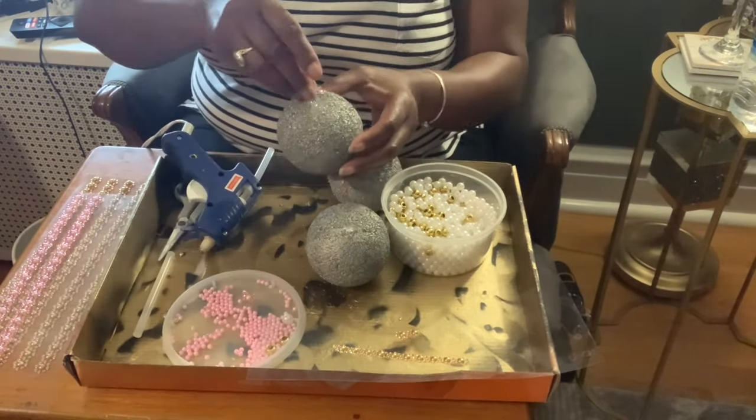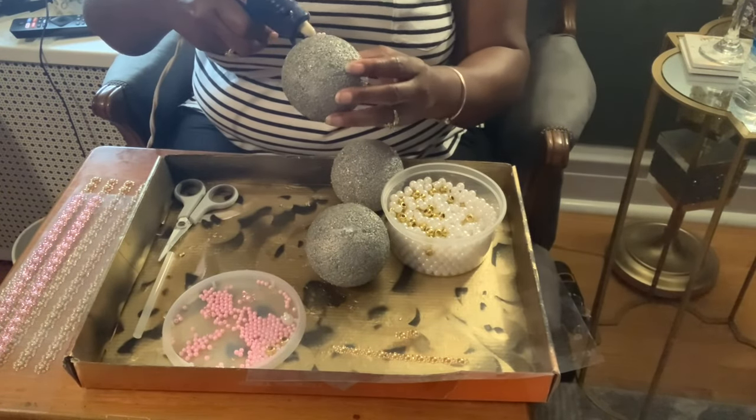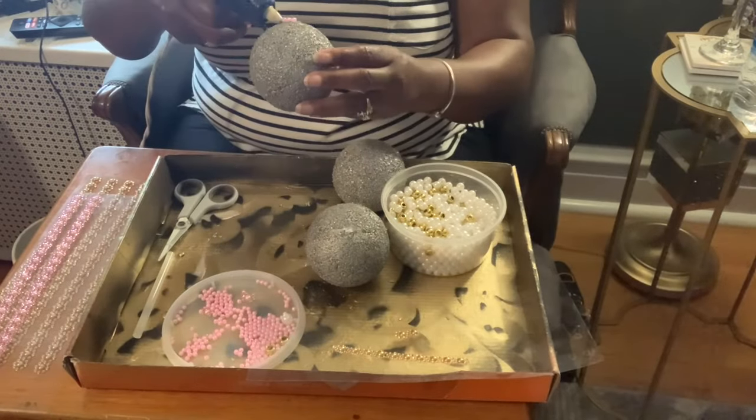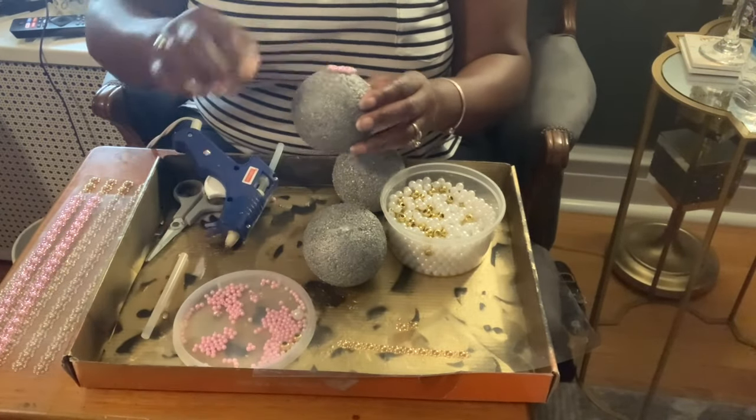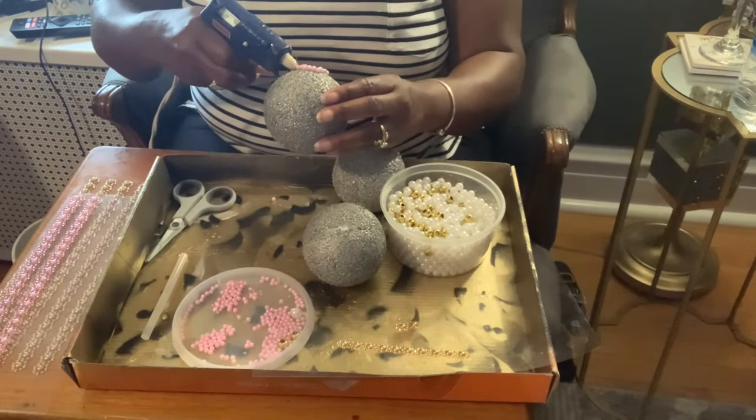Now I'm ready to add more hot glue and glue on my small pink pearl beads. These are small and tedious, but we will be adding two rows around each of the balls.